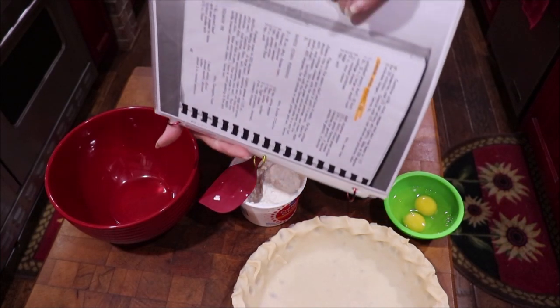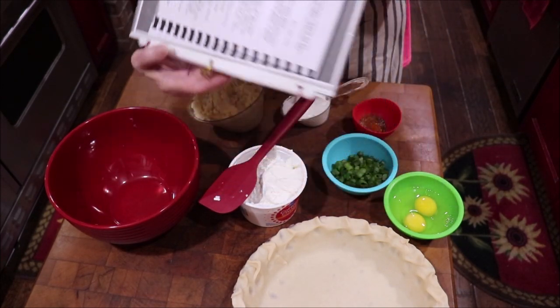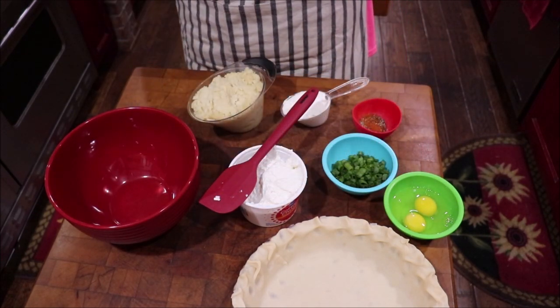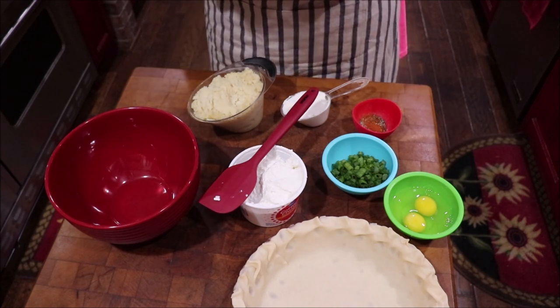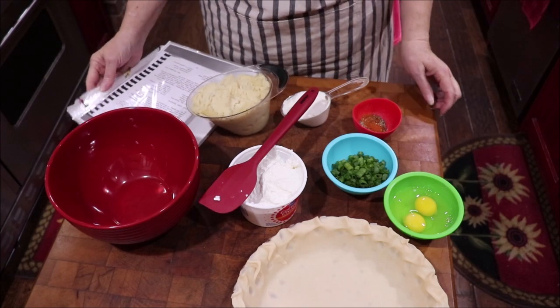I'll make a quick copy of a page out of my cookbook, because I've got some that's got a bunch of drips and splatters on them and I really don't like that. So I just make me a copy that I can work off of.